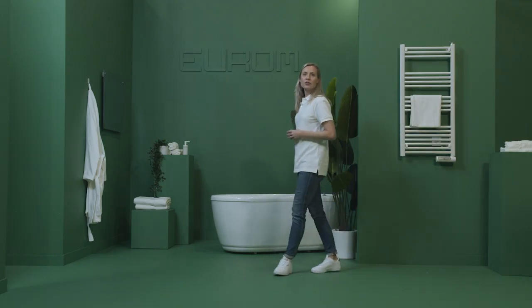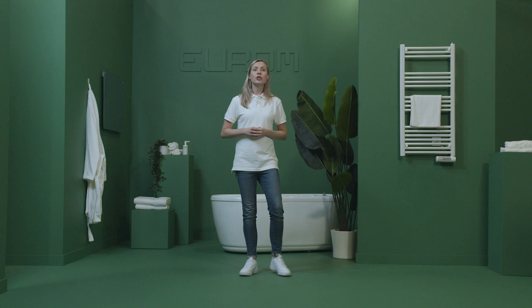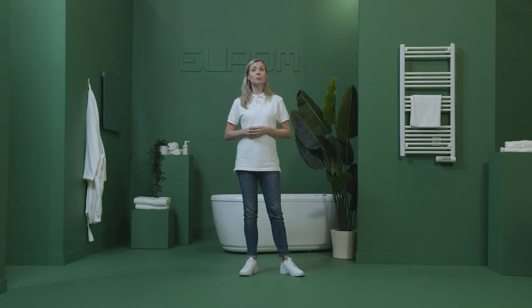One of the biggest advantages of the Senai Towel Series is that you can use it at your convenience with the built-in weekly timer. The Senai Towel Series is an electric heater that heats a liquid inside the heater, just like a regular bathroom radiator, but powered by electricity and without connection to the heating pipes.